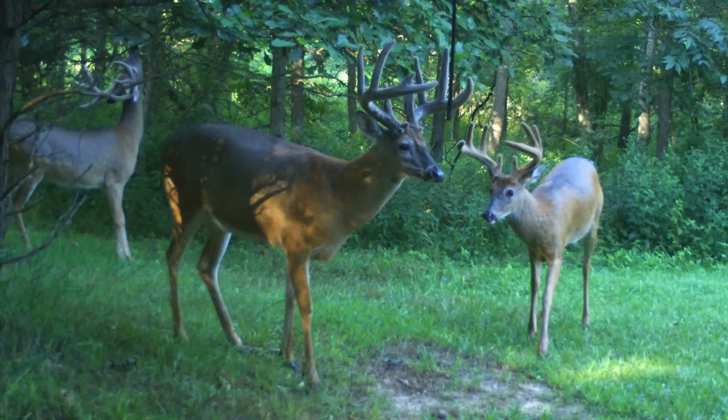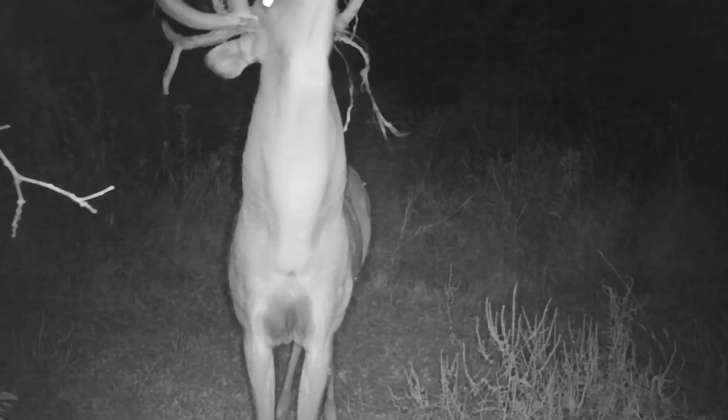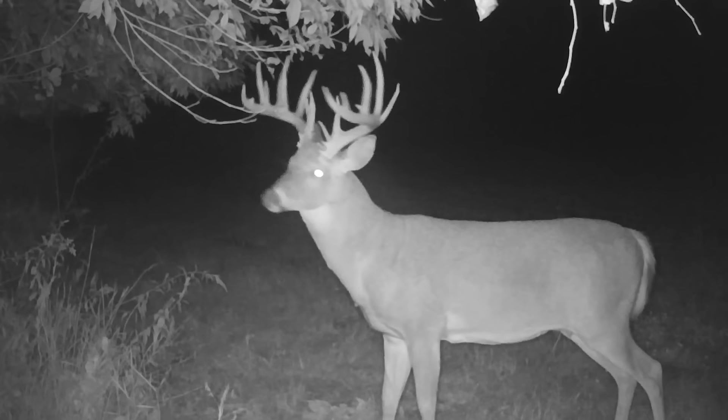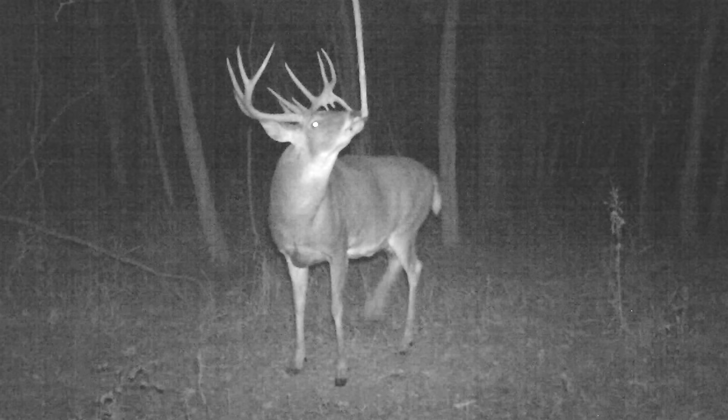It's late August, the dog days of summer, but fall is right around the corner. This time frame is when I really like to start creating mock scrapes — getting them established, getting cameras on them. The bucks are still in velvet for another couple weeks, which is cool for photos, but the bigger reason is we're just ahead of when bucks start picking up scraping activity. I've found that if I get ahead of that, I have a better chance of my mock scrape becoming the bigger communication hub, and the earlier scrapes tend to be the hotter locations.